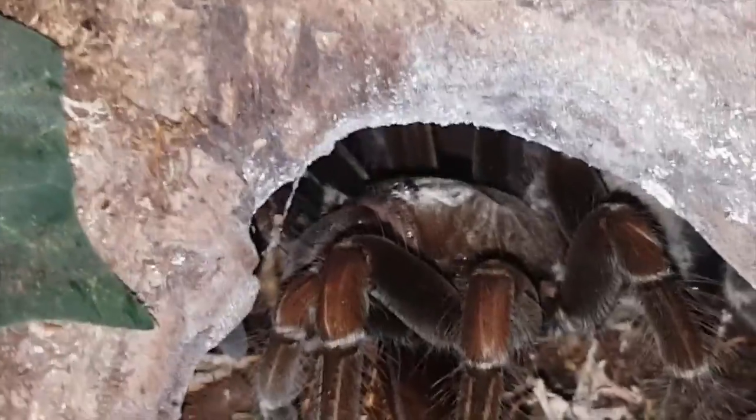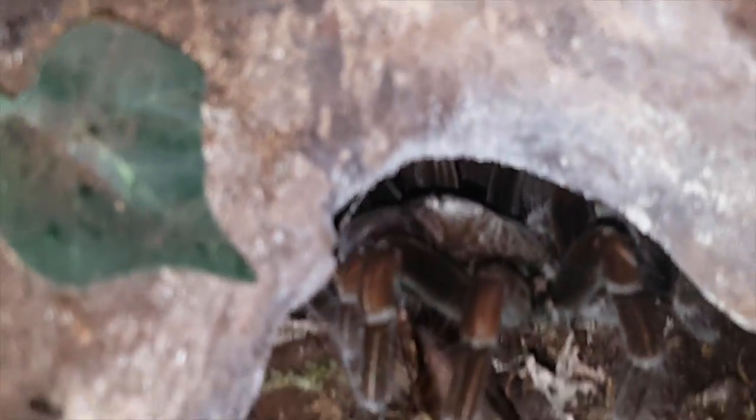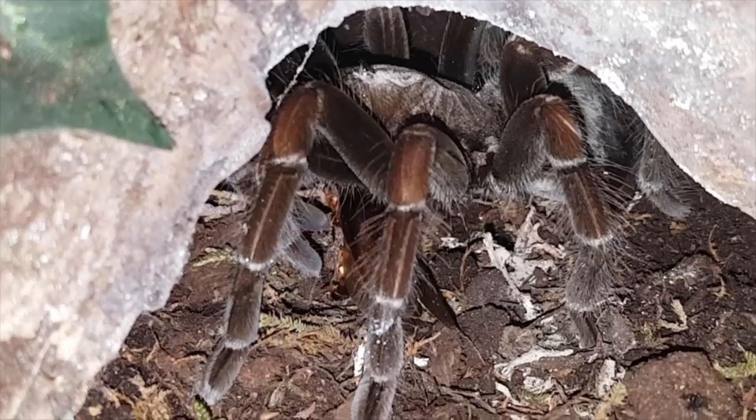Let me give you guys a little bit of a better look at the new enclosure — it's all moss. I got natural wood here, I dug out a hide, and she can come all around here as well. Nothing too big but the depth is there, and I find the Pamphobeteus like that — they like to dig or burrow. Anyways guys, moving on to the next.